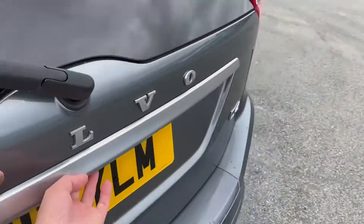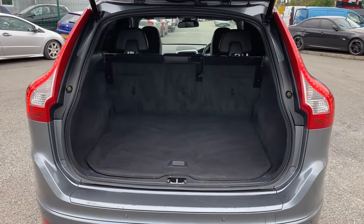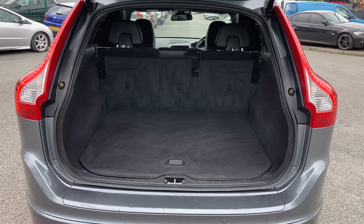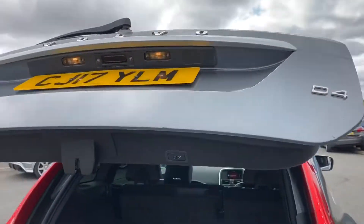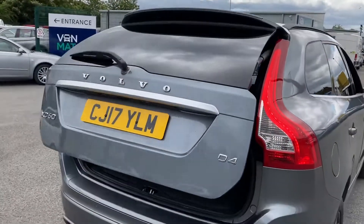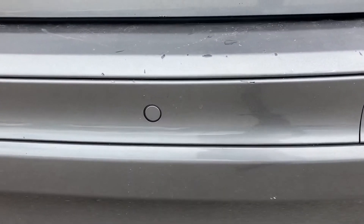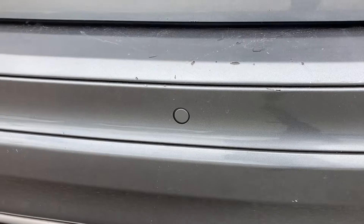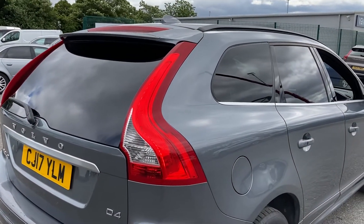If you'd like to follow me around to the back — as you can see, you get the electronic tailgate. Great size boot, plenty of space. You do also get 60-40 fold-down seats should you need them. Just up there is your electronic tailgate release button, which will close the tailgate for you. Just down here are your rear parking sensors, and if we take a look at the back windows, you do also have privacy glass.